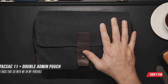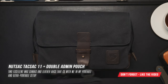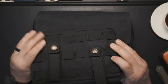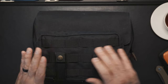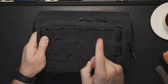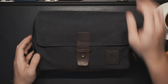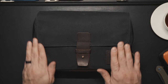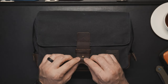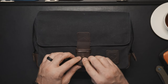This is the Nutsack Tax Sack 11. They also provided an admin pouch as a special bonus, which is in the same black wax canvas material with MOLLE all over it — we'll talk about that next. But the Tax Sack 11 itself is waxed canvas material, it feels incredibly premium, and you've got leather accents as well as real metal hardware.